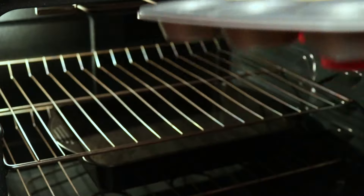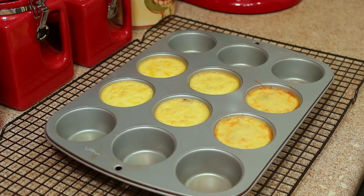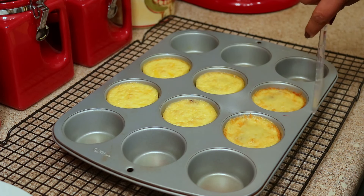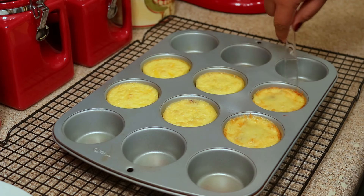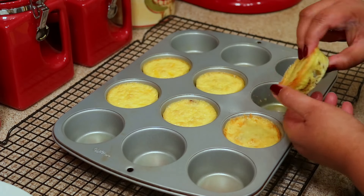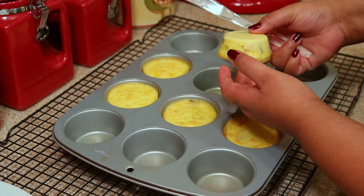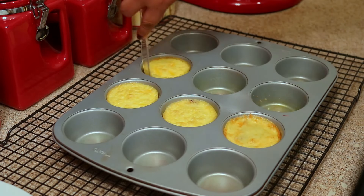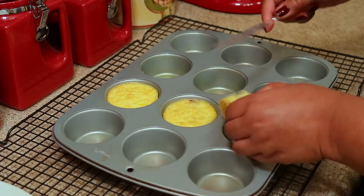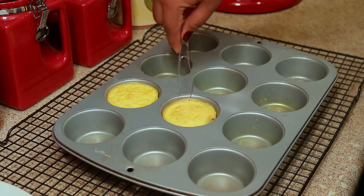After you take them out of the oven, let them cool down a little bit before you take them out of the pan. I like to use a plastic knife and run it around the edge of the eggs to pop them out, and when you put them on your plate just flip them over. If you've never done a water bath before, what it does is provide a humid environment in the oven, which keeps the egg bites moist and soft.